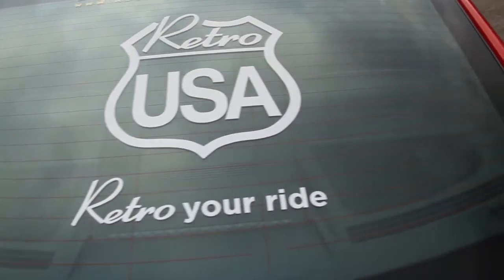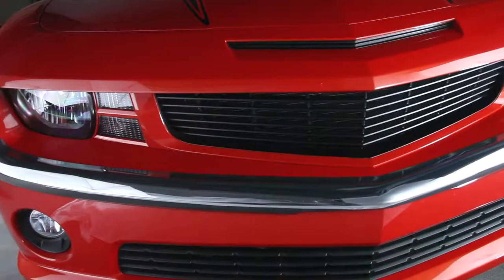This is Zach Converse at RetroUSA. This is our 2010 Camaro SS outfitted with our RetroUSA front bumper,